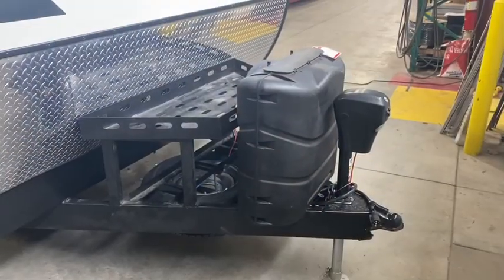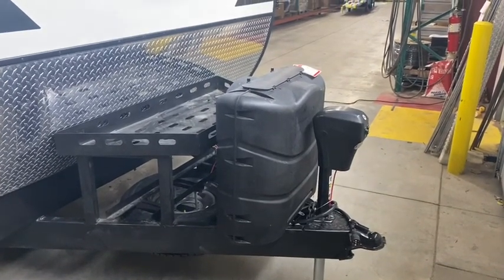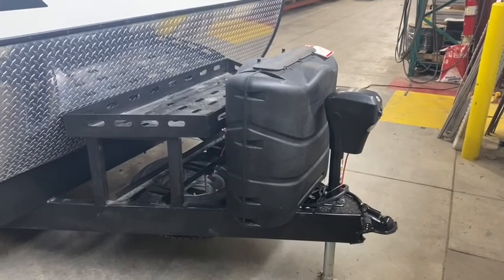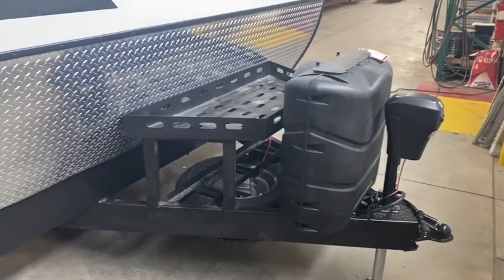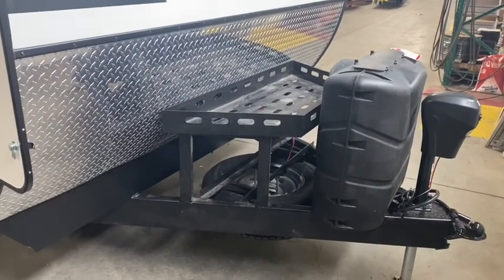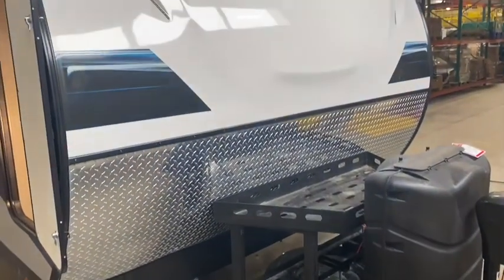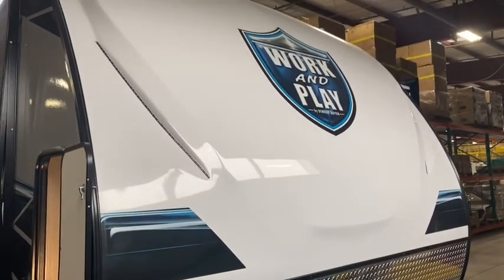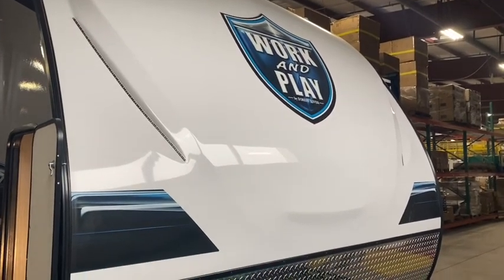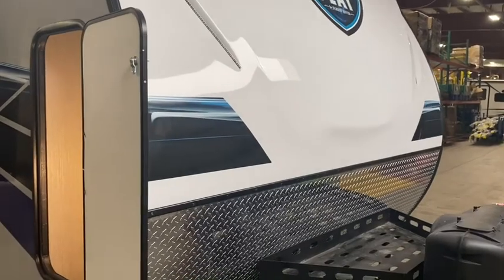Starting up here at the front — we're a little jammed in so I'll do the best I can. You're going to see your power front tongue jack, dual 30-pound propane tanks, and your storage rack just behind all that with your front-mounted full-size spare tire. Diamond plate underneath catches all that rock debris. That huge beautiful fiberglass front cap and those LED lights will light up — had I hit the switch you would see that right now.